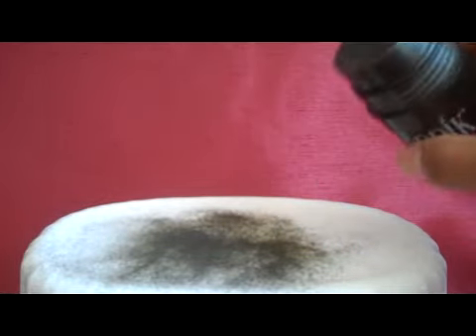You sprinkle it on liberally over your hair, and the fibers that come out will bond to your existing hair.